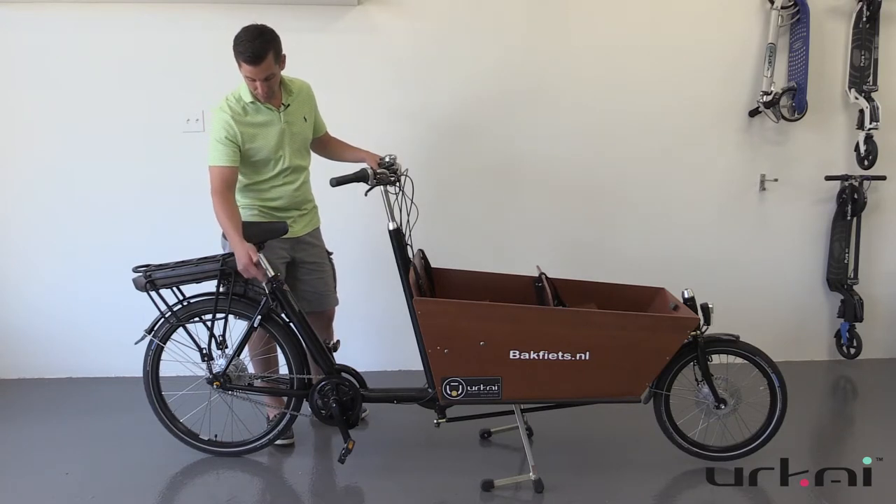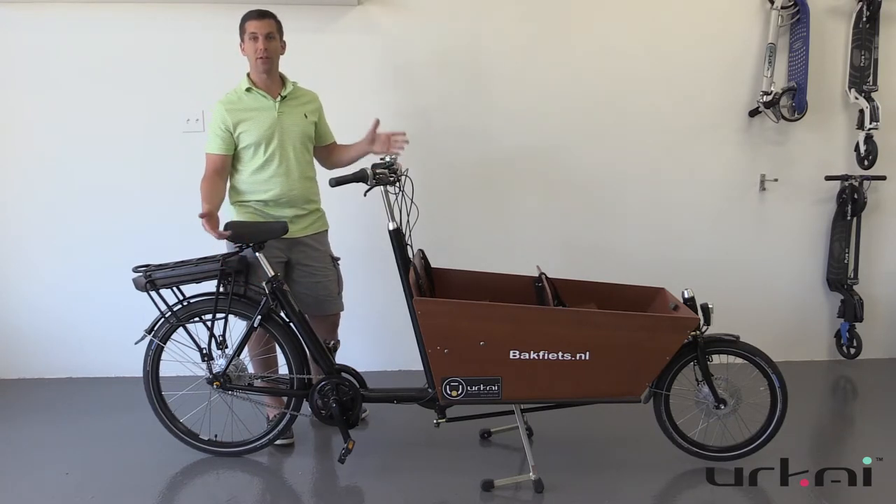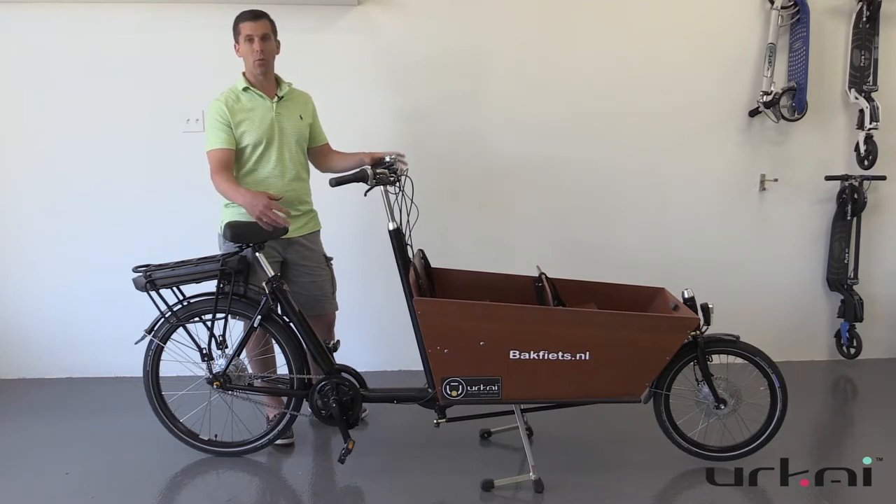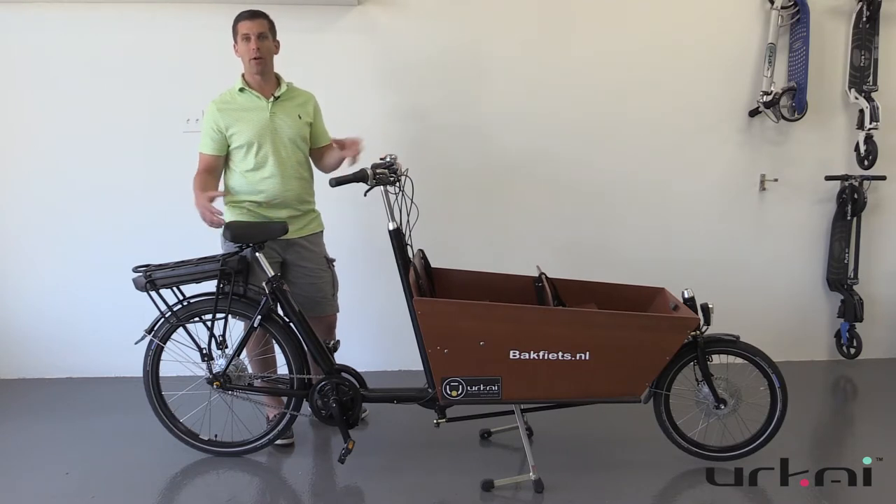Some of the nice upgrades we do — for example on this one, we use a stainless steel chain so it doesn't rust. That adds to the longevity of the bike, because adding a mid-drive motor will obviously add a lot more torque onto your hub and your chain, so you want to make sure you have a really high quality chain to take that additional load.